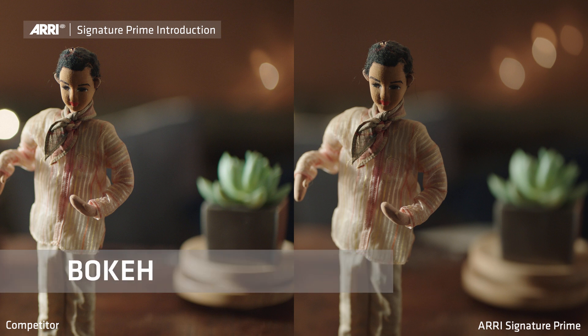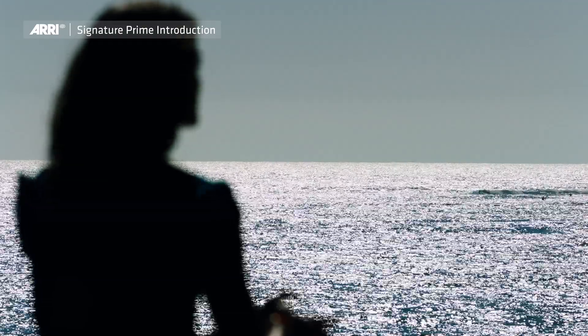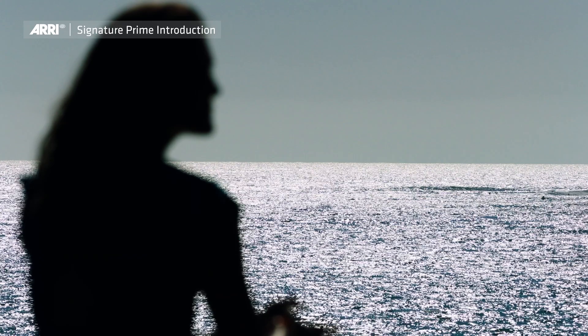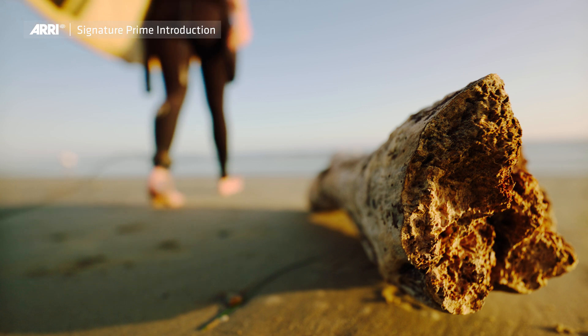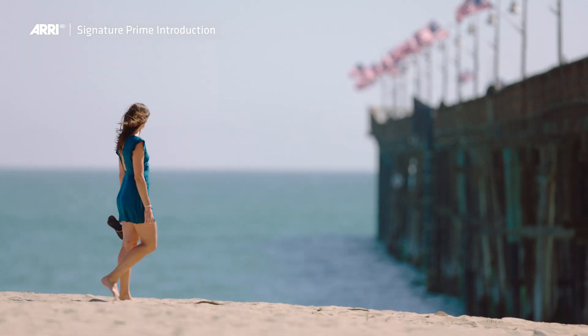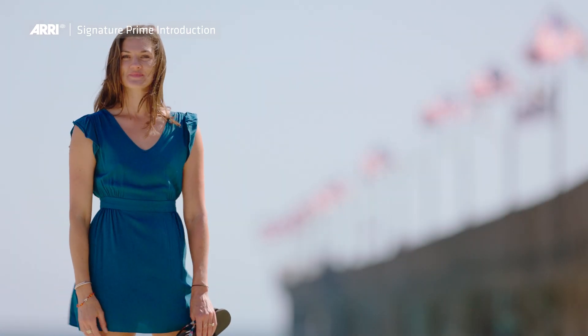Bokeh is the quality of the out-of-focus image, and that sets the stage for everything we shoot because everything we shoot has a background. ARRI Signature Primes roll out of focus very quickly, backgrounds soften very quickly, and they soften in a way that I've never seen before. The quality of the bokeh is incredibly smooth — there are no hard edges at all, and that's really important because hard edges attract your eye. When there's nothing in the background to attract your eye, you just naturally focus on the subject.